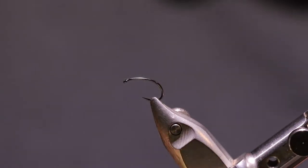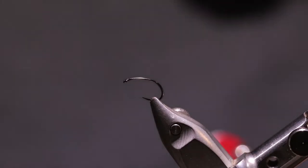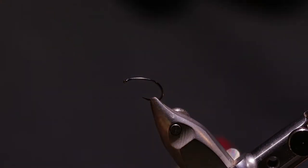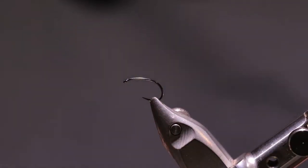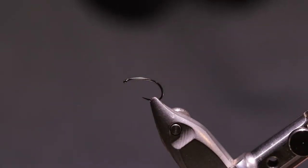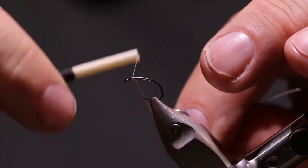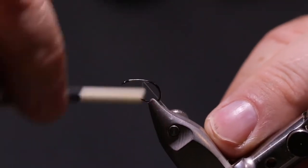Now this fly I'm using the McFly foam in McCheese color, and it looks like this. Now we're going to take a small strand off of that, about this size right here. But the first thing we're going to do is put our thread on, start there at the eye and work our way back to the bend of the hook.